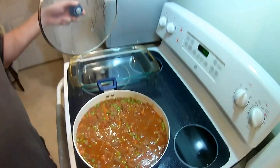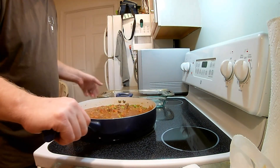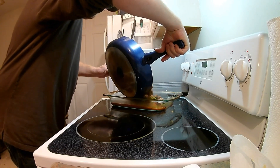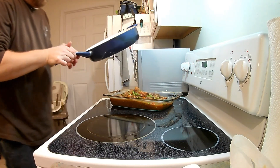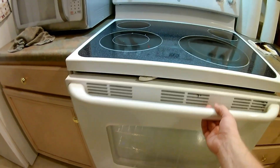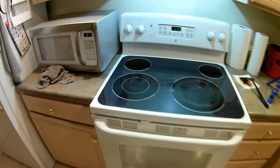We got the peas stirred in and it's simmered for 15 minutes longer. I'm going to transfer it now to a casserole dish. Got her in the casserole dish, and I'm going to put biscuits on it next. As you can see, I placed 8 biscuits on top — I'm using country style biscuits, but you can use whatever you like. I'm sure it would all be delicious. We'll bake it for 15 minutes.